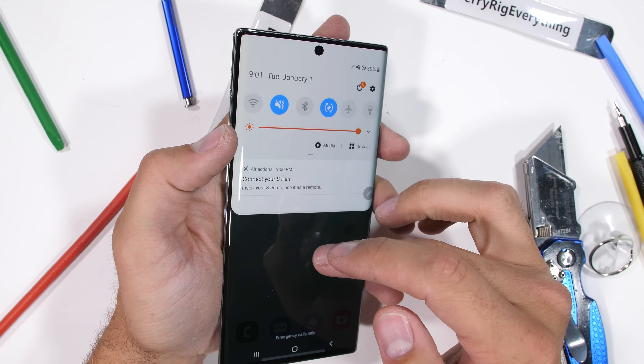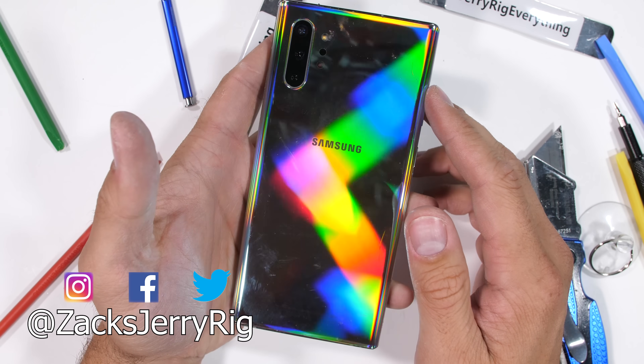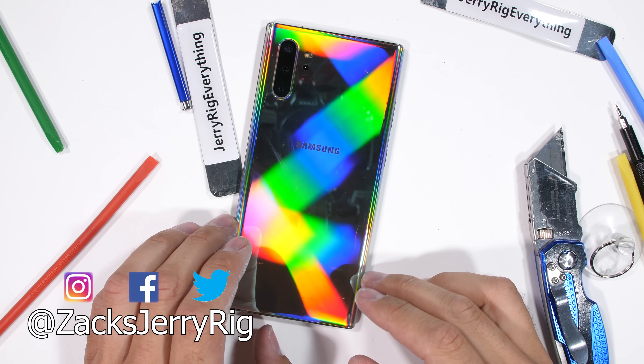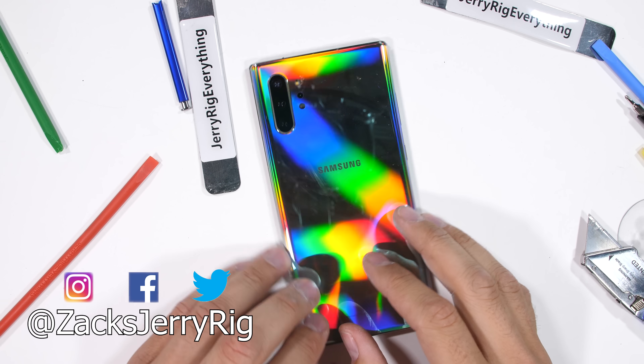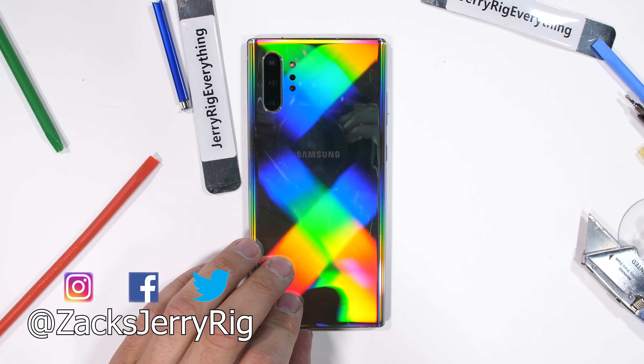Hit that subscribe button if you haven't already — it's free, and you get to see the insides of every flagship phone, which is super interesting. Come hang out with me on Instagram and Twitter. Thanks a ton for watching; I'll see you around.